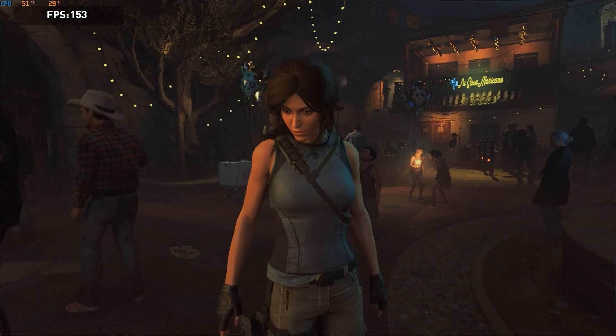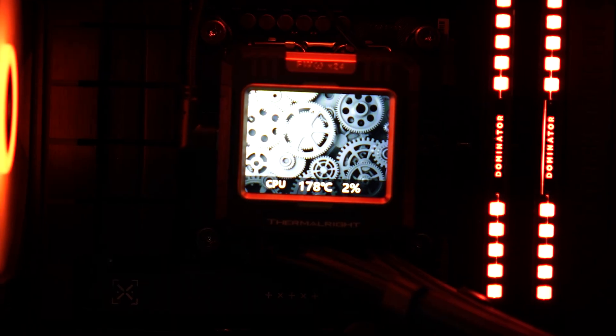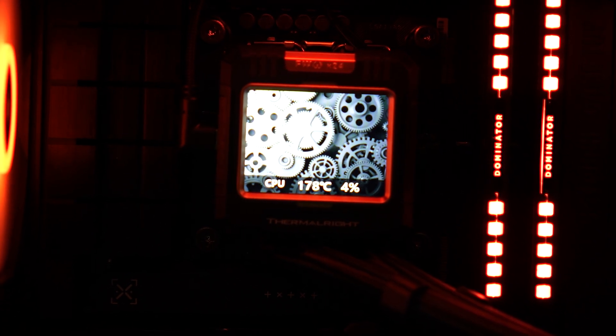Importantly, the temperatures shown on the LCD screen of the liquid cooling are a disaster. You can see on screen that it's showing normal temperatures, but the LCD screen is reading 176 degrees or something crazy like that. So don't rely on the LCD temperature readout — you'll think your processor is burning when it's not. Those are false results.